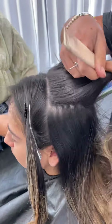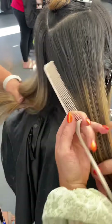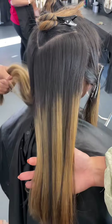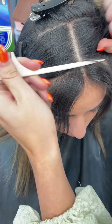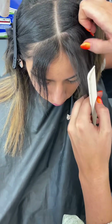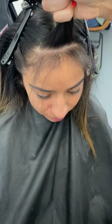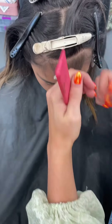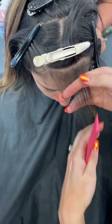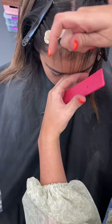I'm going to be touching up her money pieces as well as bringing up all of these other blondes. Right here we are just parting her off for her money piece — I'm going to be doing all of these weaves. Usually I do anywhere from two to three slices for a money piece, but she wants her money piece really blended and very seamless. So we're going to be starting off with weaving and I'm going to be teasing a little bit just at that top area to make that blend nice and smooth.